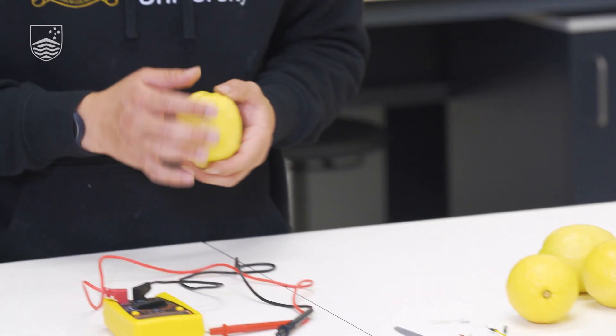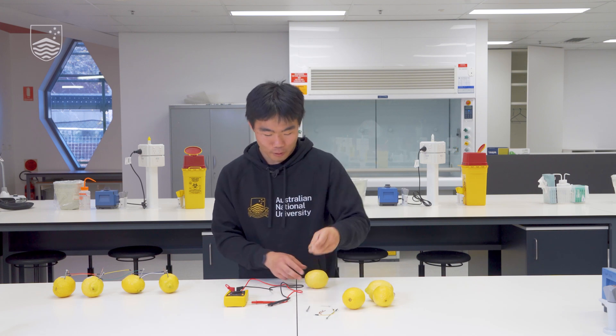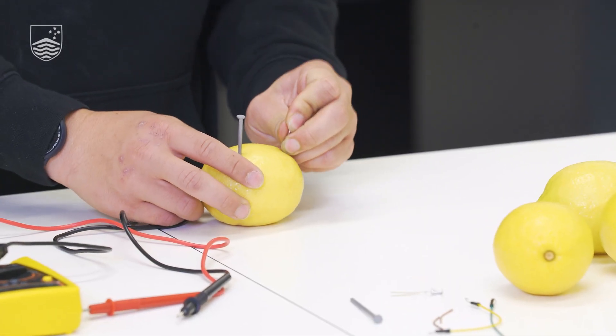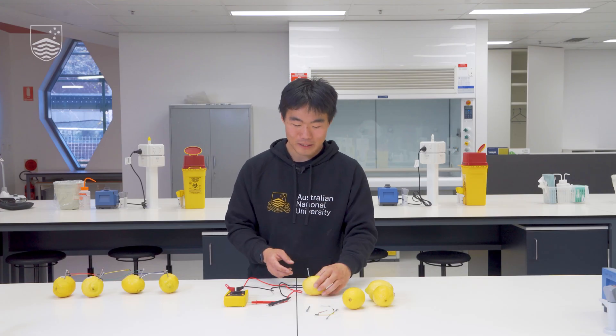To make our battery cells we're going to start off with our lemon and we're going to poke one side with our galvanised steel nail. On the other side we're going to poke a piece of copper in, and here we have our simple electric cell.